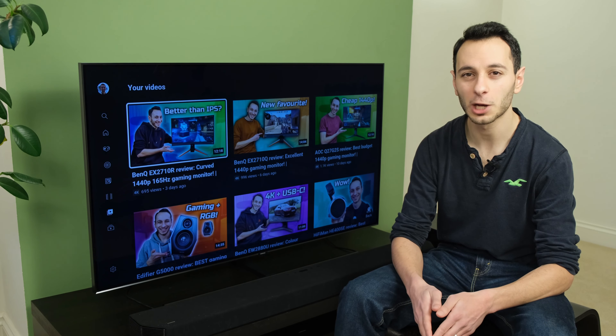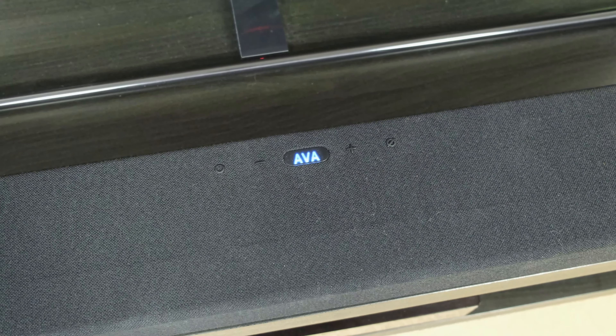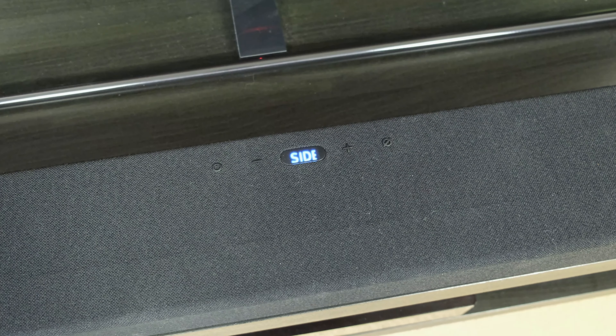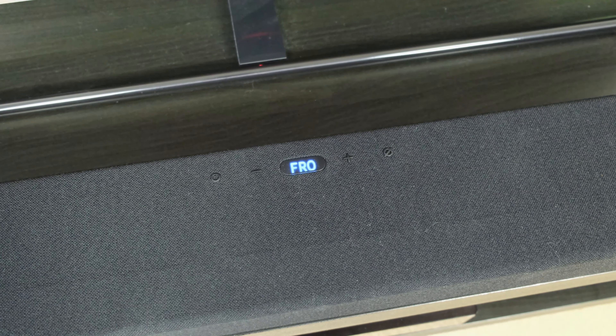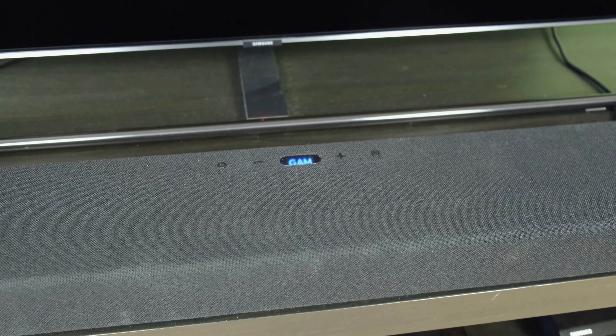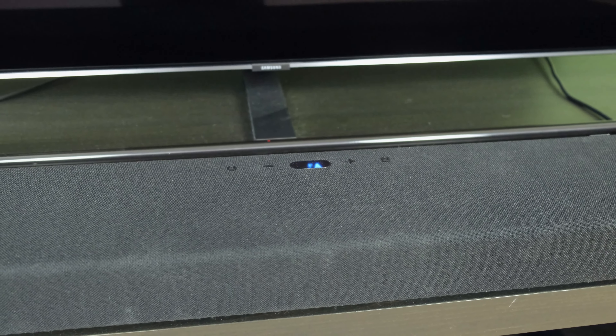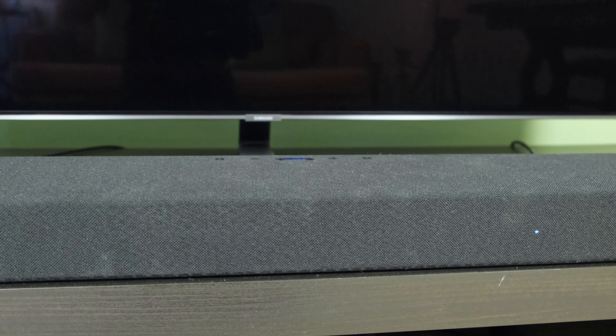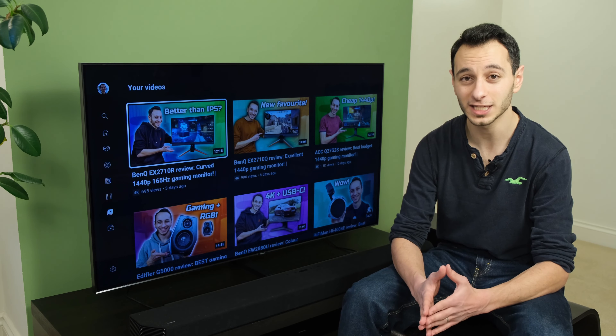For you to interact with the soundbar there are some physical buttons found at the top. While these are quite basic, they allow you to power on and off or adjust the volume. You'll also notice a small LED screen, which is very useful because it gives you all the right information — for example when you're adjusting certain settings or going through different volume increments. However the LED screen is positioned at the top, meaning when you're sat in front of the soundbar, be it on a cabinet or wall mounted, you're not going to be able to see what it displays.